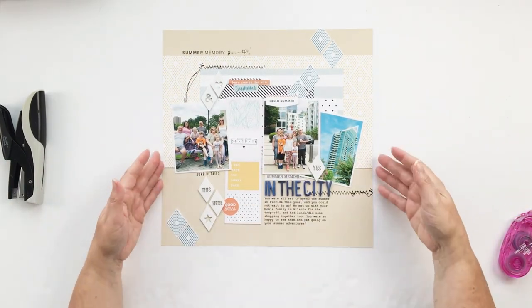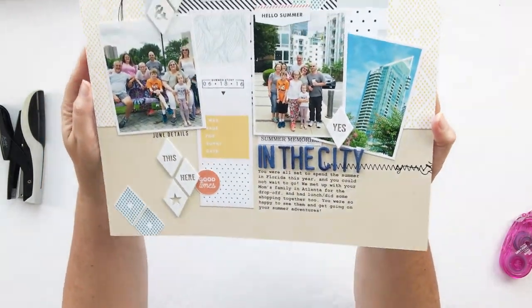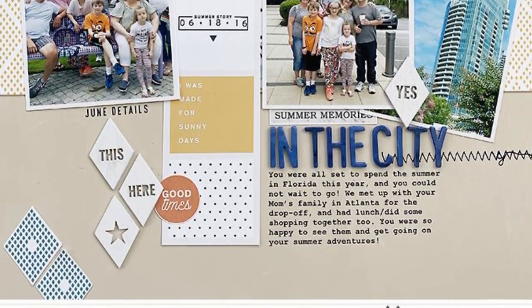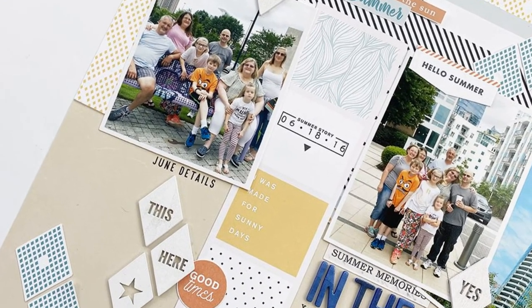I think that wraps up this layout. I do have a blog post that shares more of the details, and you can get product links below and also on my blog post. I hope you'll hop over there — I appreciate you so much, thank you for watching, and I'll see you back here again soon. Bye!